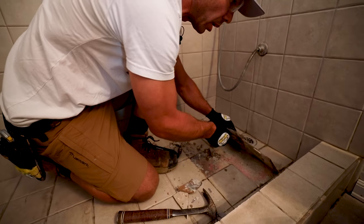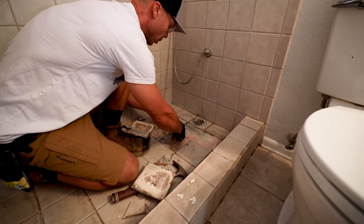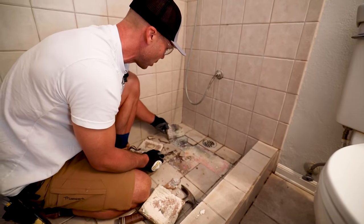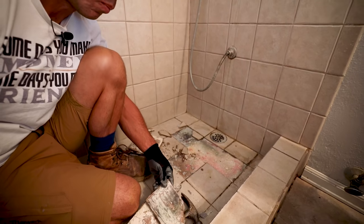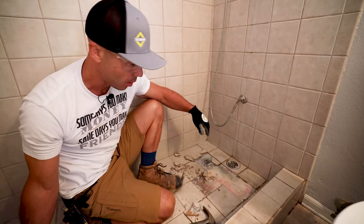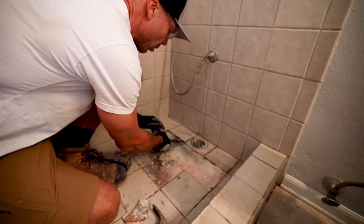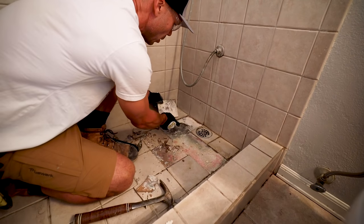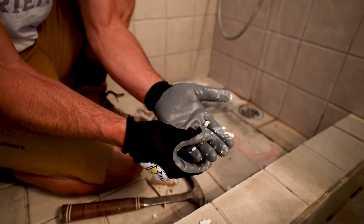The tiles are just popping up with no effort, and there's more mastic sitting in the standing water. We have mold growth going on in the mastic. Mastic is an organic adhesive, so it has material for mold and bacteria to eat — it's not a good thing to have in a wet area. When it gets wet it just disintegrates.